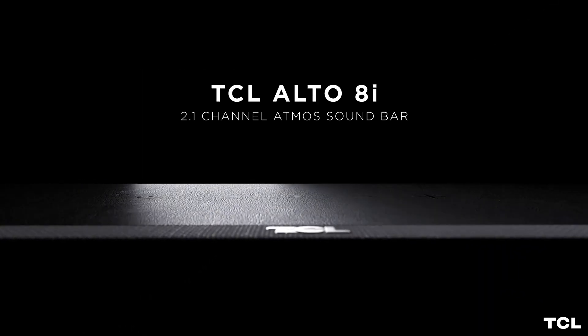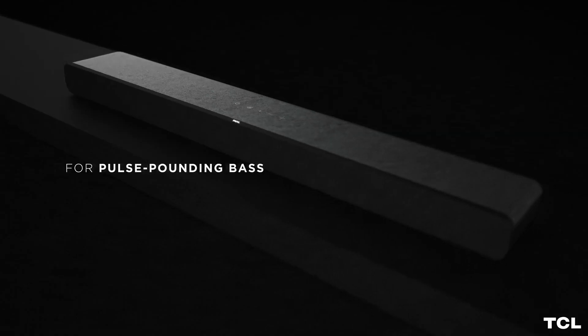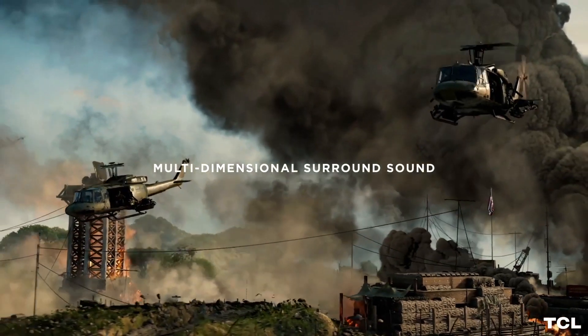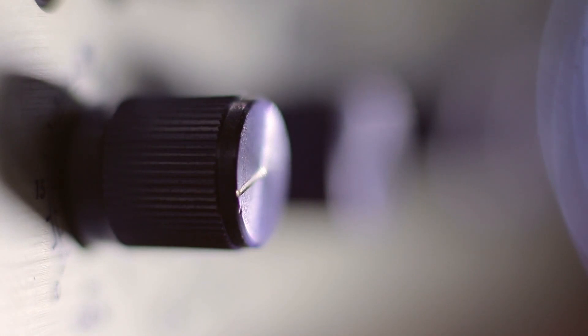TCL Alto 8i. Consider the TCL Alto 8i if you're searching for a soundbar under $200 with a full HDMI input connection. While its default sound profile isn't as balanced as the Samsung HW-A450's, it lacks a visual EQ for sound tuning. It does enable high-quality pass-through through its full HDMI input connection, meaning you can use it as a hub for several devices. This soundbar offers a bass-heavy, slightly dark sound profile out of the box, but its balanced mid-range can still clearly reproduce vocal-centric material. There are several EQ settings as well as bass and treble adjustments to modify the sound. It also supports Dolby Atmos material; however, the sound quality isn't very immersive.